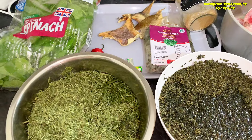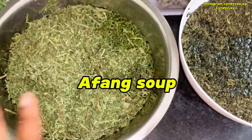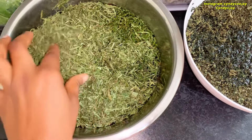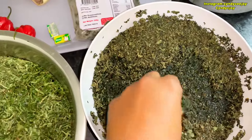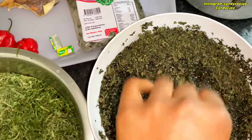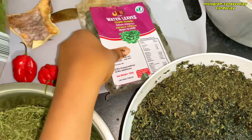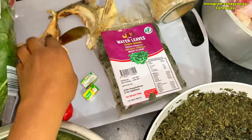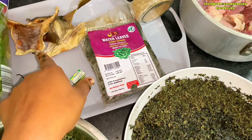We're also going to be making afang soup. Here are the ingredients: I have dry okazi leaf soaked in water, dry oku leaf also soaked in water getting really soft, and frozen water leaf — I didn't find fresh water leaf so I bought frozen. Also some stock cube and pepper.